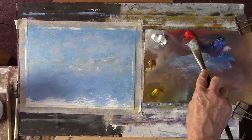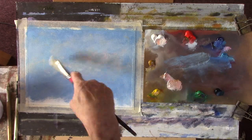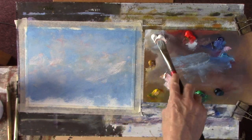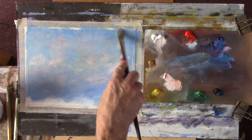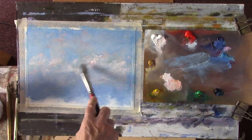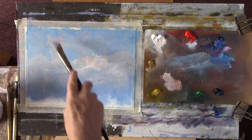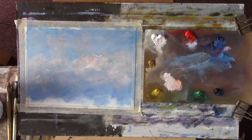Right, let's get a bit of a scatty sky. Scatty — that's technical! Right, I'm gonna let that go.